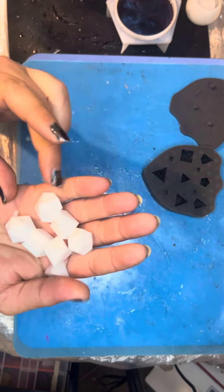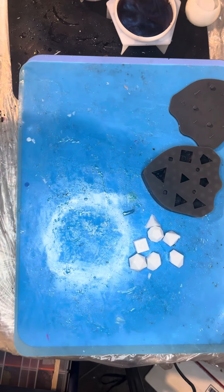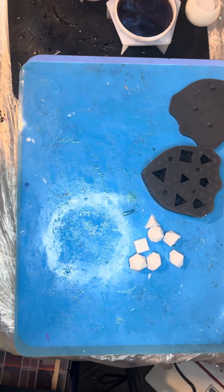So, there we have it. Another successful batch of dice. I'm going to go get ready for my next stage of pouring. I'll see you guys later.